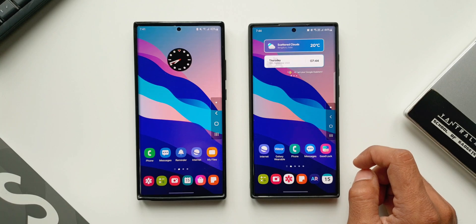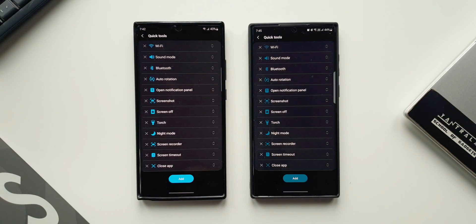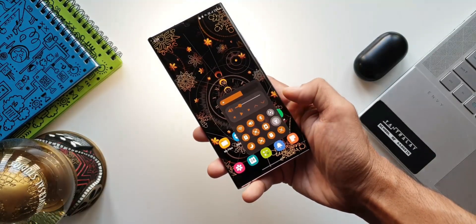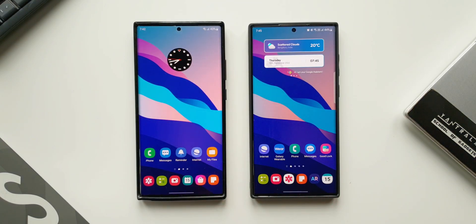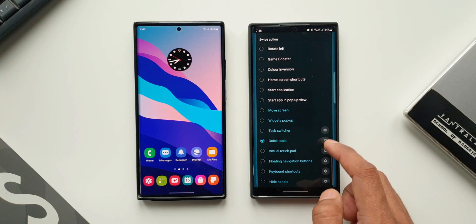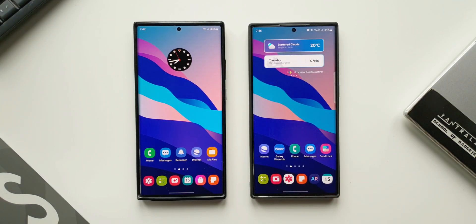The second change is apply theme color on quick tools. Quick tools is a quick action menu using which we can quickly turn on or off Wi-Fi, sound mode, Bluetooth, auto rotation, open notification panel, take a screenshot, screen off, even turn on the torch — all those quick toggles placed in one menu. We can access it quickly with just one hand without swiping to open the quick panel.